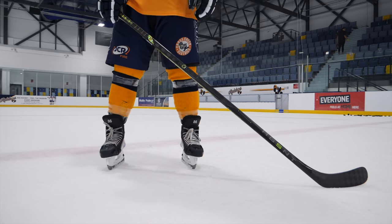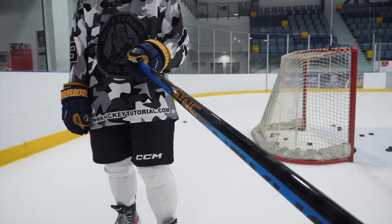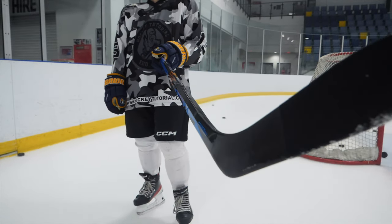Hey guys, Chris from Hockey Tutorial here. Today we're going to be taking a look at the infamous Agent stick from Bauer, which is a low kick point stick, and we're going to be comparing it against the Sink stick, also from Bauer, which is a mid kick point stick. It's important to mention that very quietly, there are no more Supreme sticks, so that's the reason it won't be featured in this video.